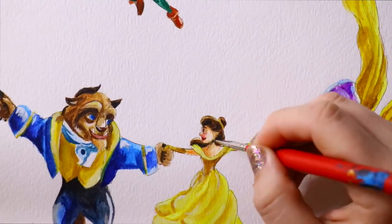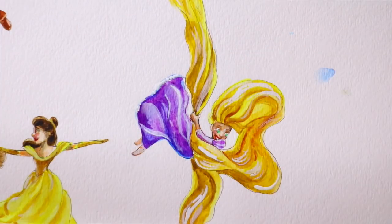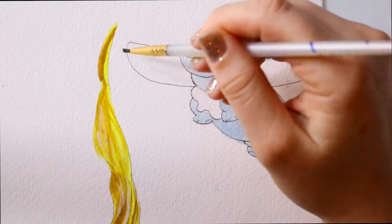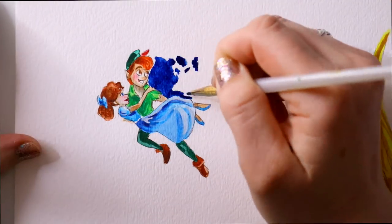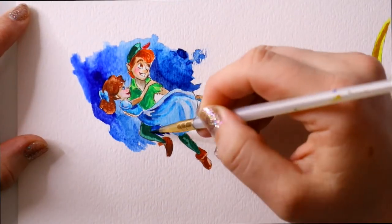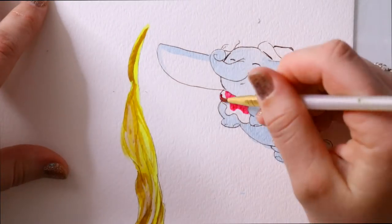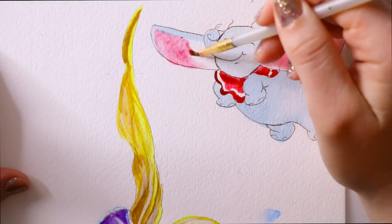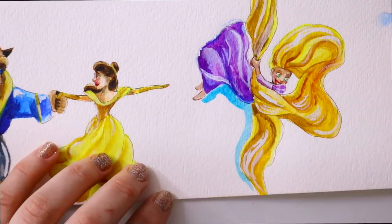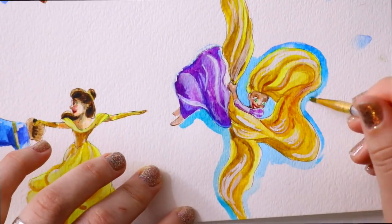Out of all these little watercolor doodles, Peter and Wendy were the hardest — believe it or not. They're about two by three inches, the smallest of all of them, even smaller than Dumbo. I kept messing up Wendy's face — her whole face was just one big blur and I didn't give her any definition to her lips. That profile of Wendy was really hard. But out of all of them, Rapunzel was by far my favorite.